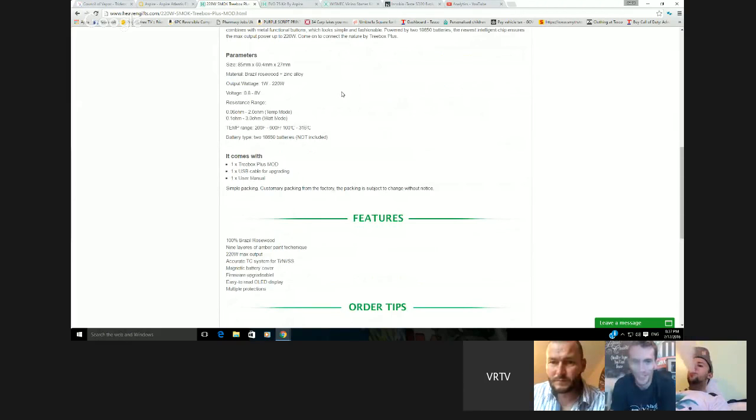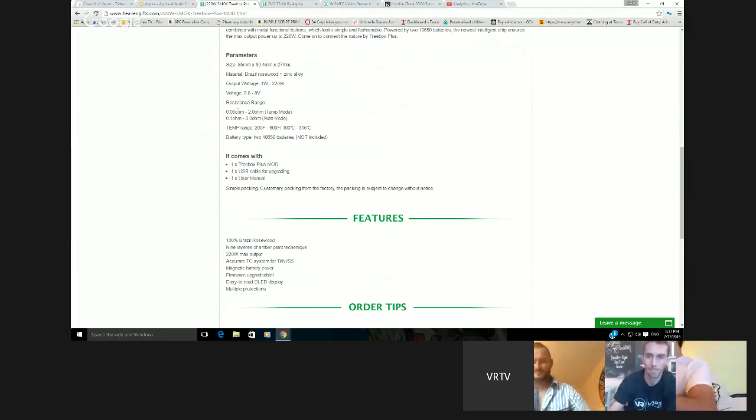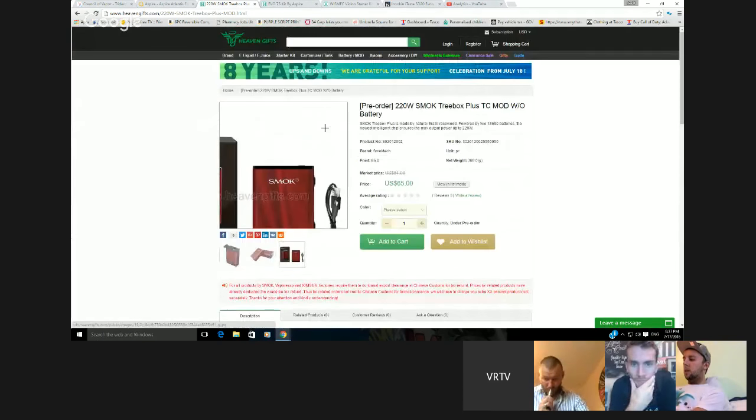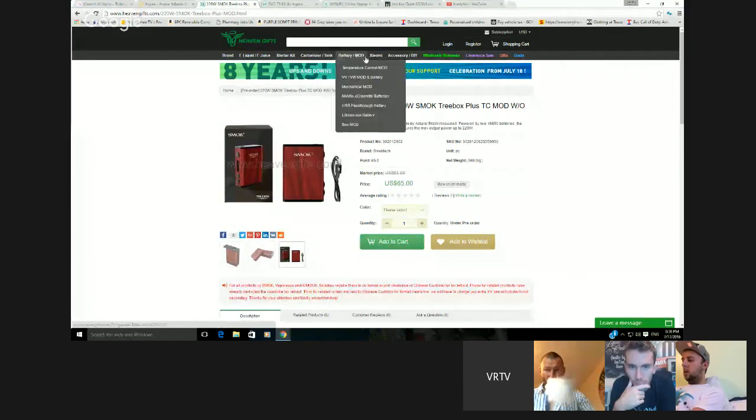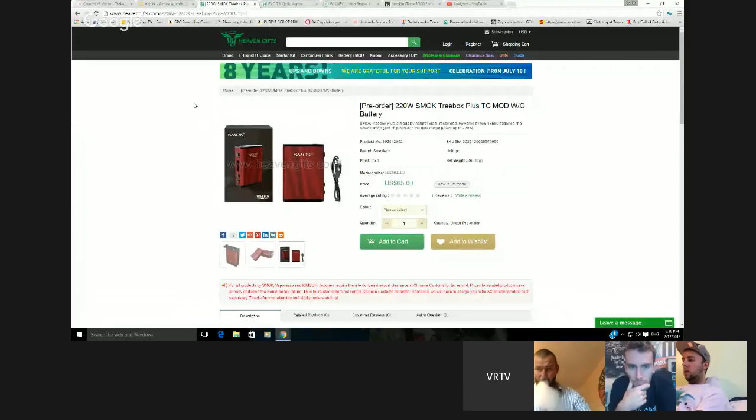Hopefully it doesn't catch fire — obviously battery safety and all that. It fires down to 0.1 ohm and in temp mode 0.6 to 0.2, which is not too bad. A lot of people like that size of Smok, like the R200. You get an extra 20 watts of power and it's made out of wood. If you're into that stuff, there you go — that's one for you. Next one is more for beginners.